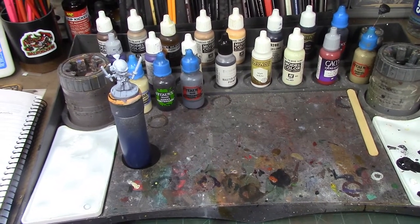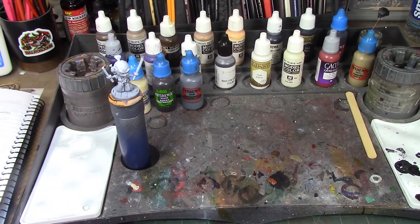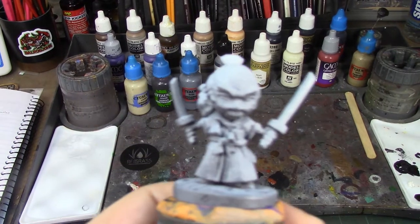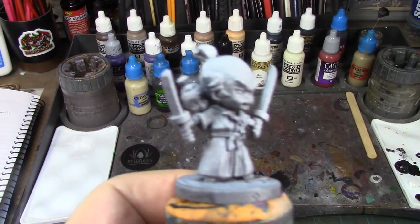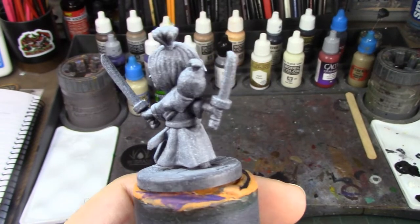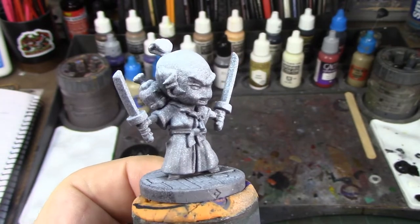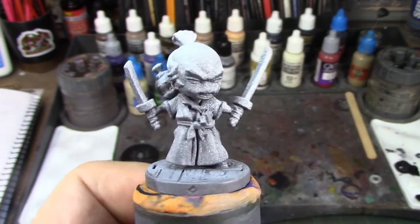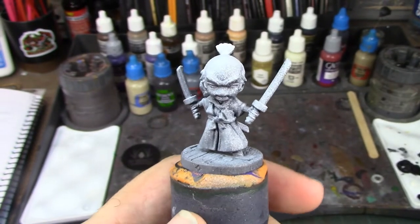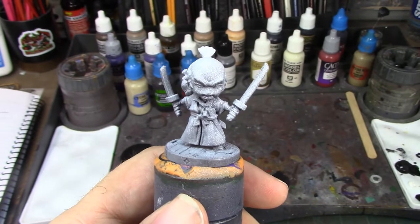Hey brush monkeys, welcome back! This week we are looking at Howlin' Yip from Ninja All-Stars. It's basically a cartoon chibi version of Lone Wolf and Cub — you can see a little baby on his back and he's double-fisting the samurai sword. Pretty badass little dude.